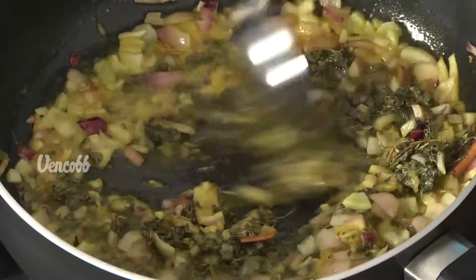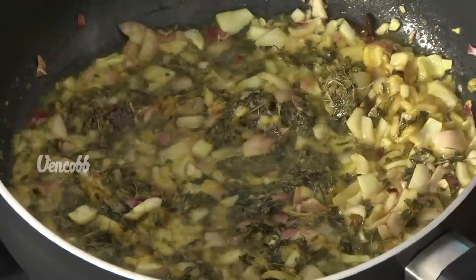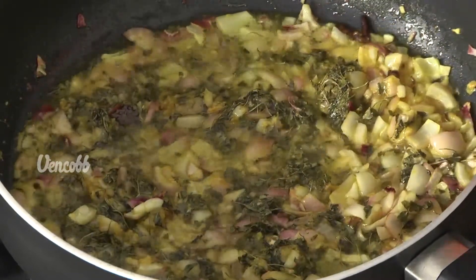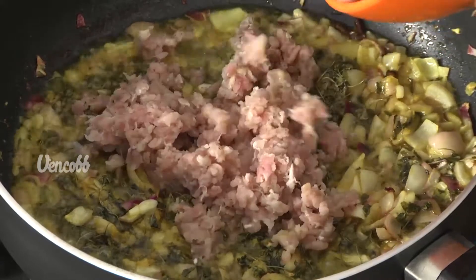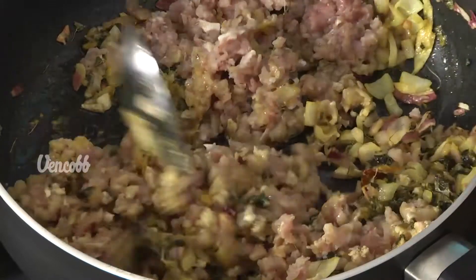Now let's fry it in the pan. It has a great aroma. It is very good. Now add chicken keema and fry it for about 5 minutes.